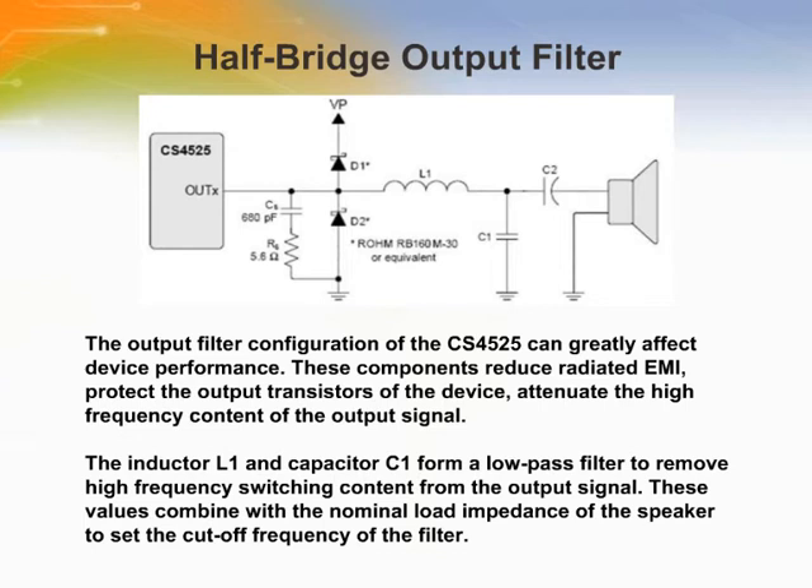This slide shows a circuit for a half bridge output filter. A transient voltage suppression circuit is implemented as an RC snubber network comprised of a resistor RS of 5.6 ohms, one-eighth watt, and a capacitor CS of 680 pF. This should be placed as close as possible to the corresponding output pin. This circuit decreases the slew rate of the output signal and reduces high frequency ringing, which can lead to increased EMI. The Schottky diodes D1 and D2 protect the body diodes of the output devices by conducting load current during switching transitions. These diodes must be present to ensure proper device operation.